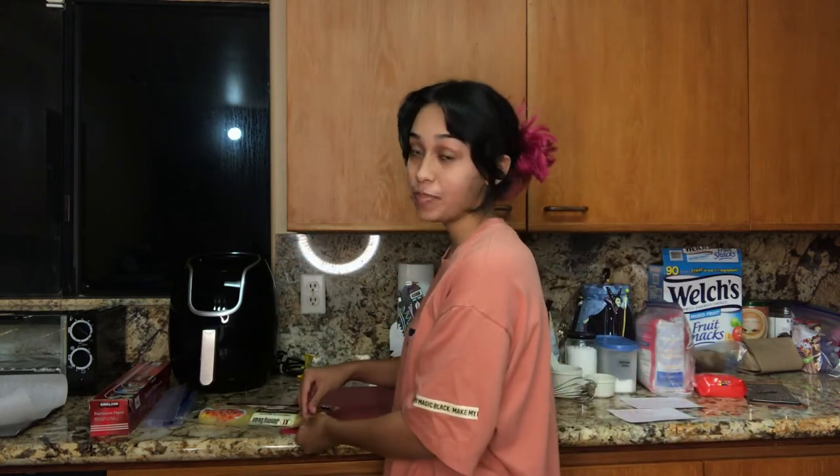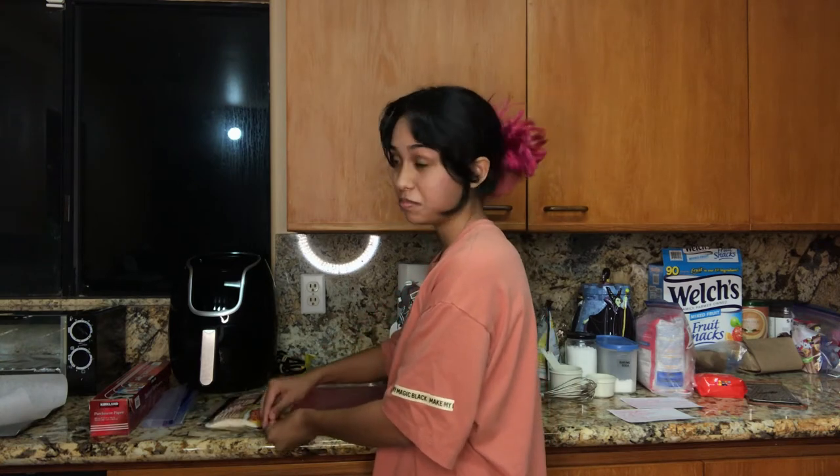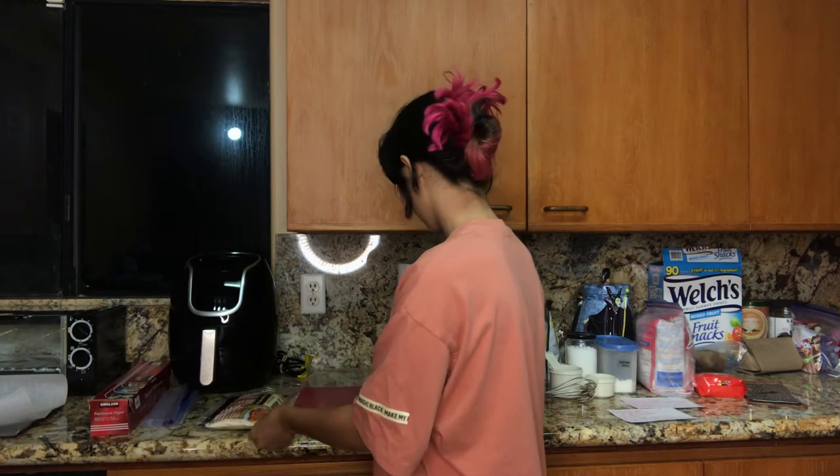The recipe calls for eight pieces of bacon, but since I'm only going to be putting bacon in half of them, I'm only going to use four pieces of bacon. And then I'm just going to dice that up on this little cutting board I have.